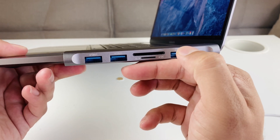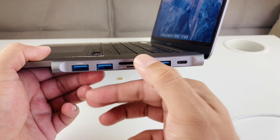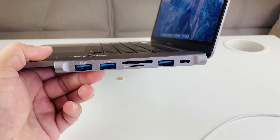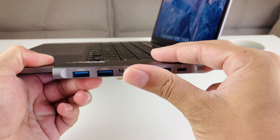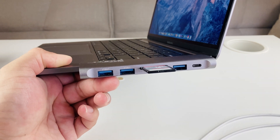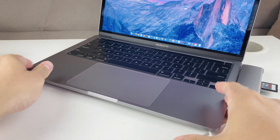Essentially it restores what older MacBooks used to have. I'm disappointed they took all those ports away because a lot of accessories use USB 3 right now. What you can do is simply insert the SD card right in here. And then for the charger, you can just plug it in there as well.